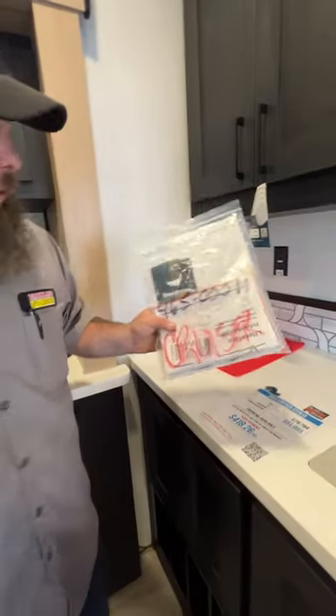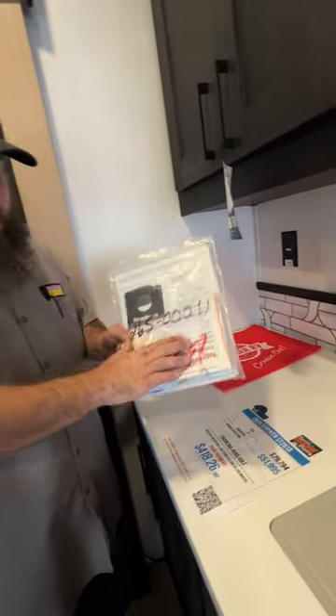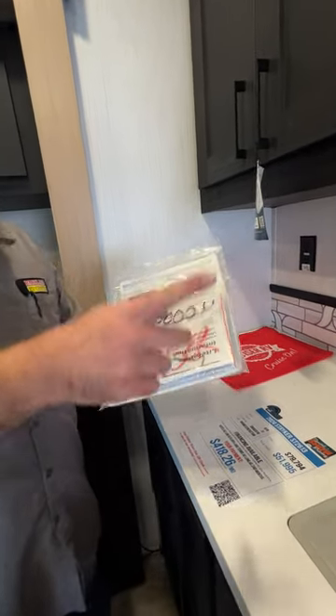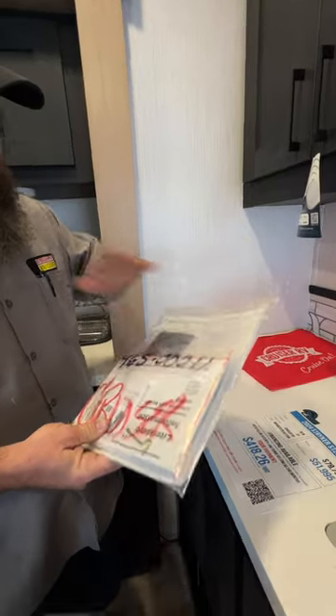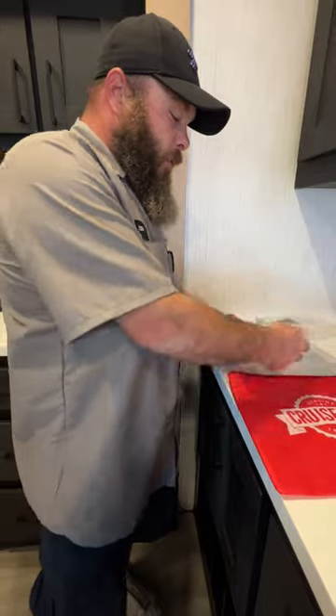Over here is going to be most of the manuals for the appliances in the coach. This is going to be for the generator, and this is like your key for the bathroom. The other manuals are for the appliances — all of that goes in this fancy little bag right here.